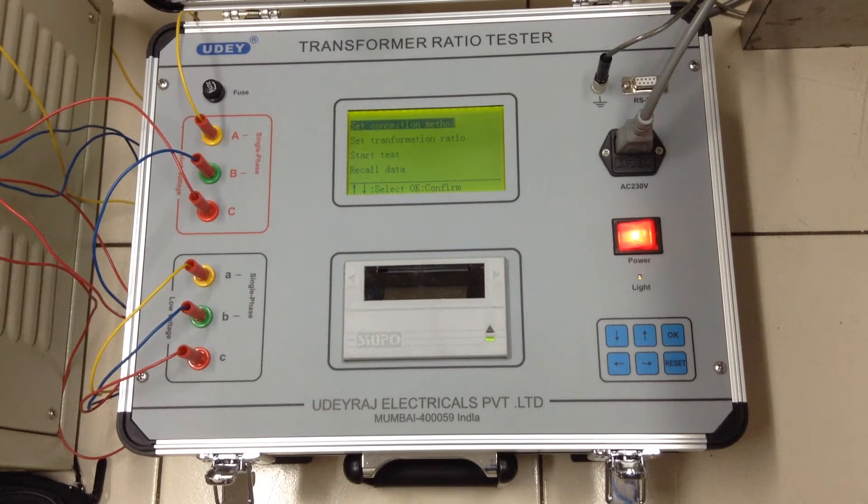The RS232 port can be used for testing and transferring data to a PC or laptop. The tester comes with flexible testing leads of 8 metre length with big clamps, and has an accuracy of 0.2%.